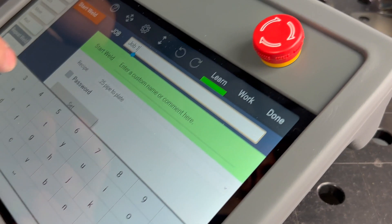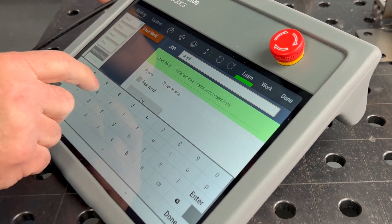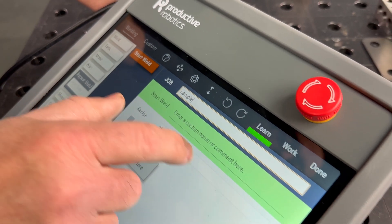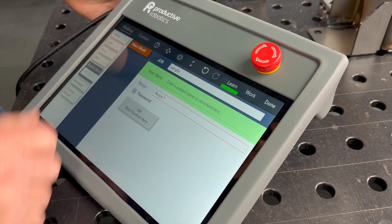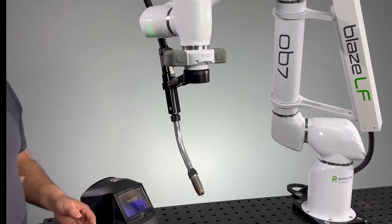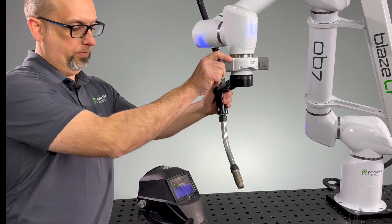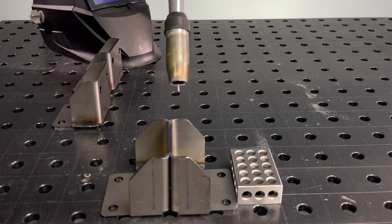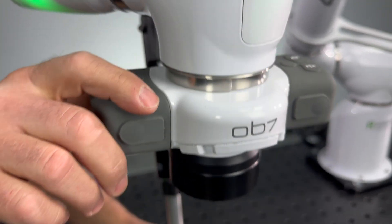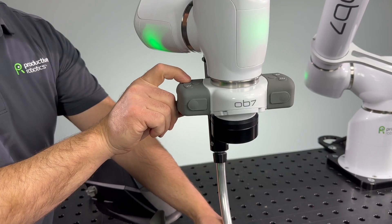So we'll name our job — sample. We'll select our recipe. Next, we'll move the robot into position using the handle. Then we'll position the robot for the start of the weld, and we can set this as our start position.